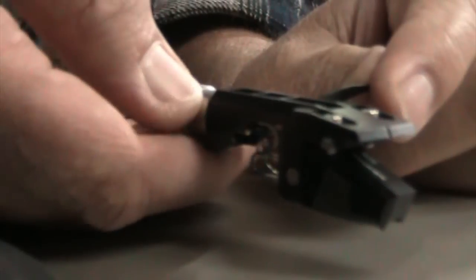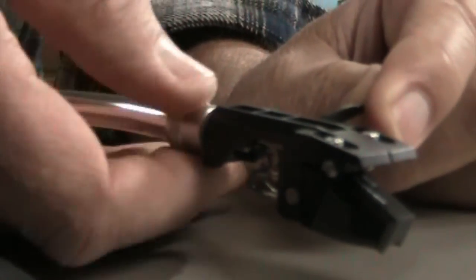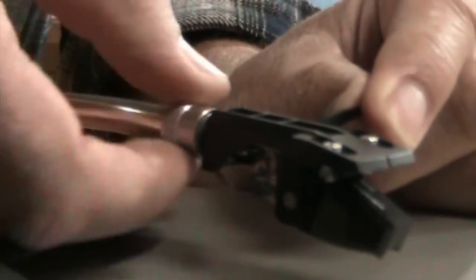To remove the head shell, you turn this little knob here and this will free the head shell and it slides right out.